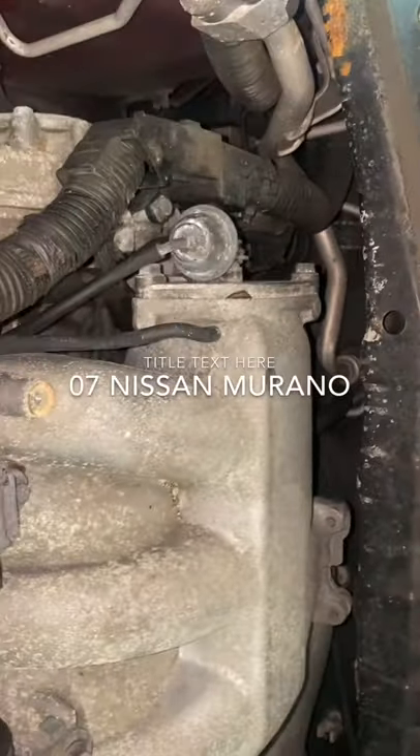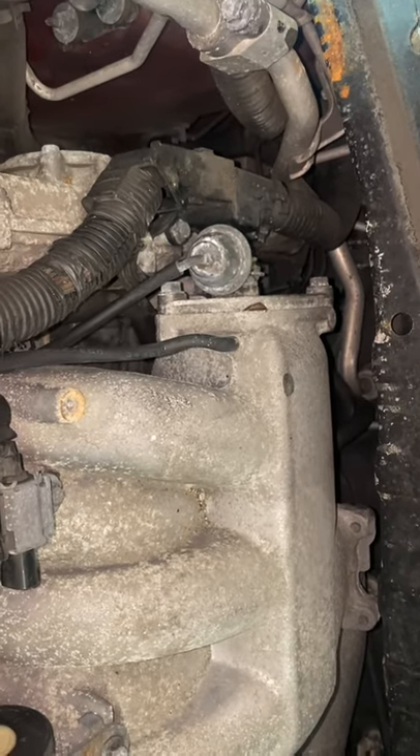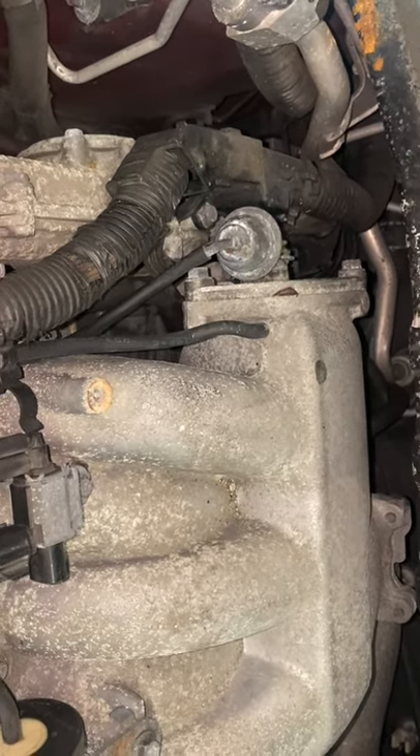All right guys, sorry about that. This is a 1983 — I'm going to show you guys how to do the PCV valve on the 2007 Nissan Murano.